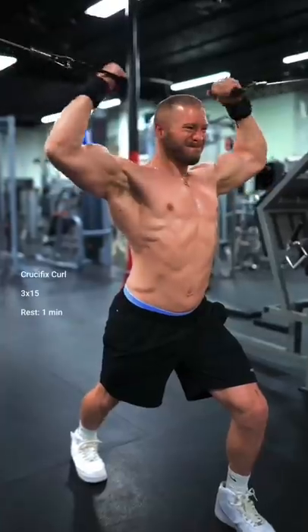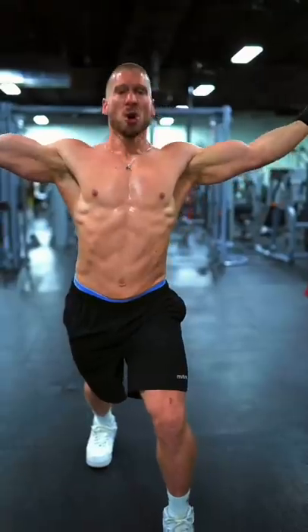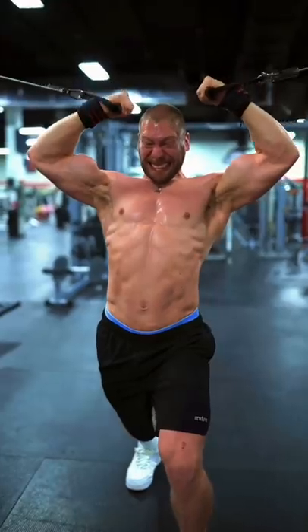Then, crucifix curls. Hold your arms straight out to the side and think about keeping the insides of your elbows rotated forward. Curl the handles directly to the sides of your head.